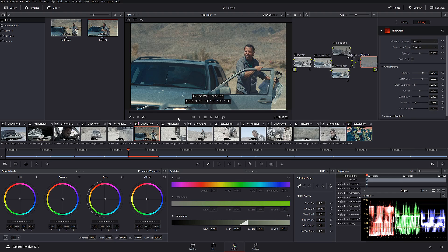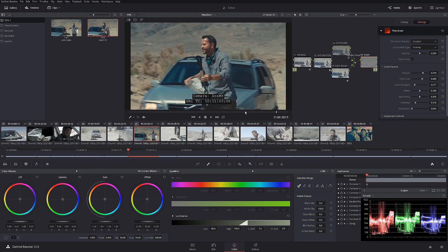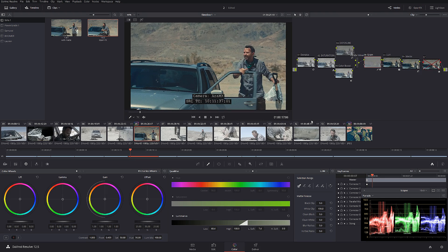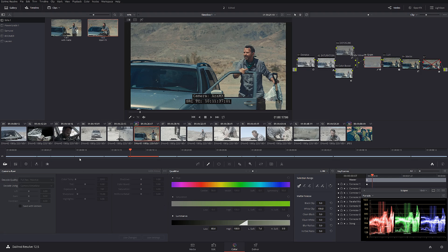For today's tutorial I'm going to be using a shot from the Forte commercial that me and my friend Matteo shot a couple of years ago. It was shot originally on a 2.5k Blackmagic model and I don't have the raw file — it's been decoded into DNxHD — so we're just going to be working with that file.